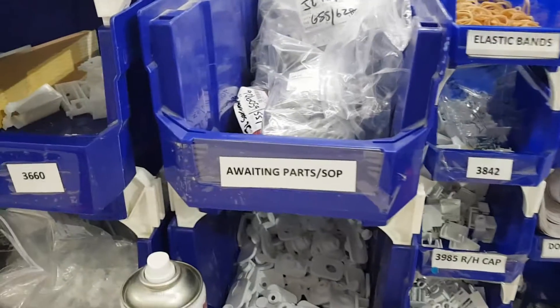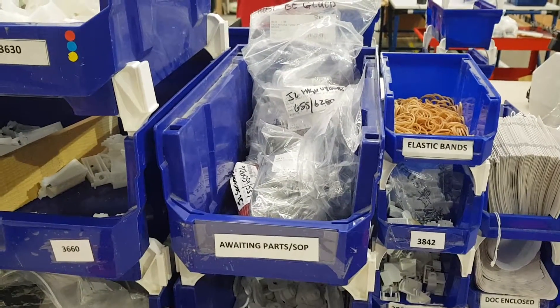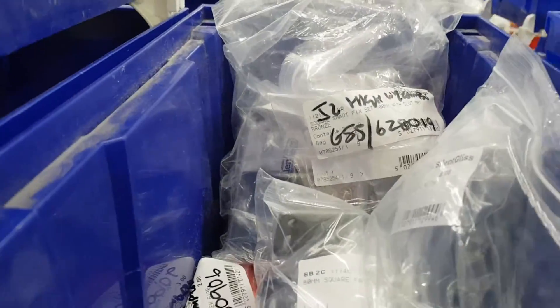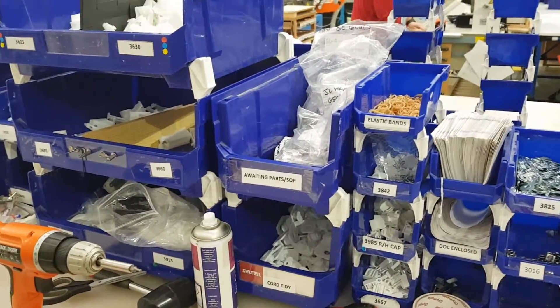He also has done this week an Awaiting Parts tray. Because this is the bay making area, any bays that are awaiting parts — when the parts come in they get put in this tray here with the order number written on it, so he's ready and he's got everything he needs for assembling those products.